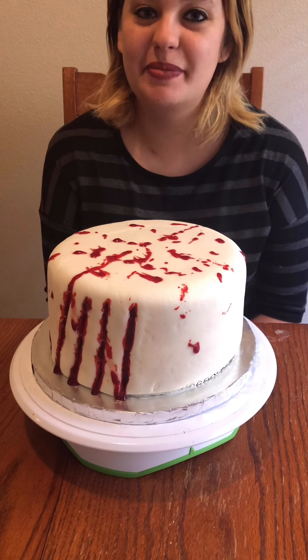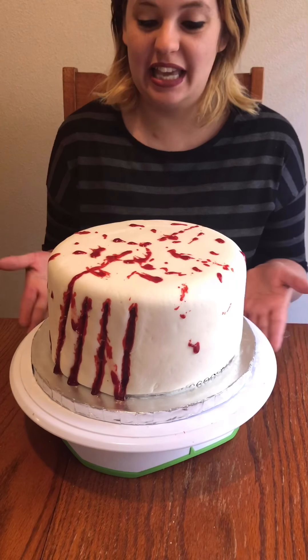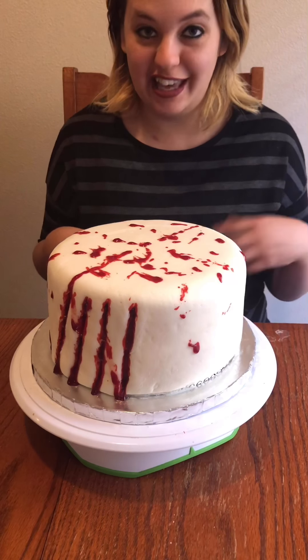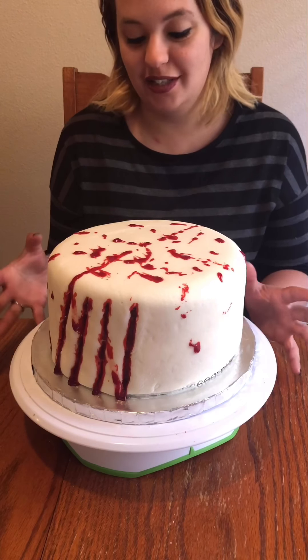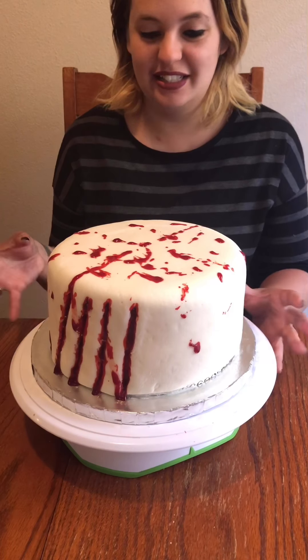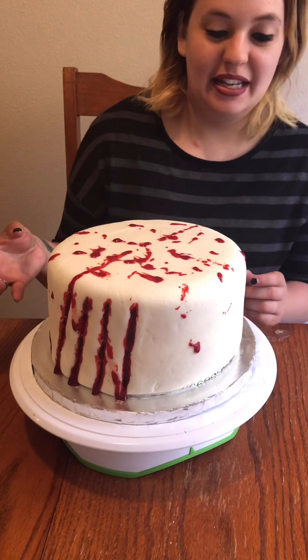Welcome back to my channel! I am so excited to show you my next cake creation. I have created a werewolf claw cake, or a Freddy Krueger cake — however you want to look at it. I was so excited to dig my hands right in and get this cake put together because it is one I have been eyeballing for a while.